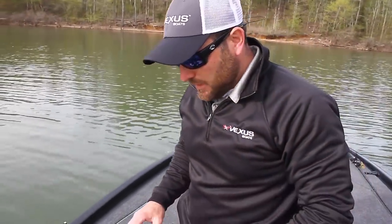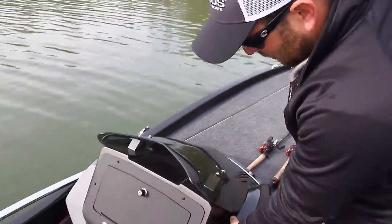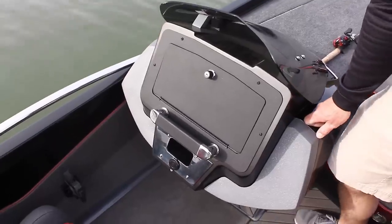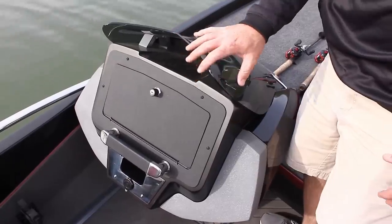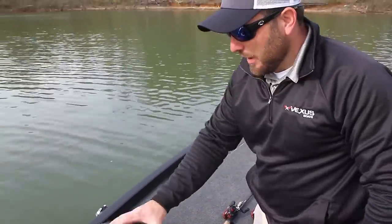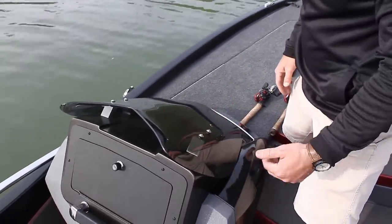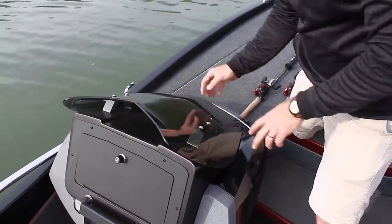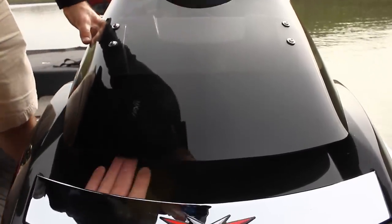Now we're going to the passenger console side. In this boat we have the dual console, available in all VX20s and VX21s. First and foremost, it's a solid, rigid console — no wavering back and forth. One cool feature: every boat that has a windshield gets those spider web cracks because the windshield is attached at the bottom. This windshield is a flow-through windshield — there are no attachments besides dead center to disperse all the weight. All the way through is free air, so you're not going to get cracked down in that windshield.